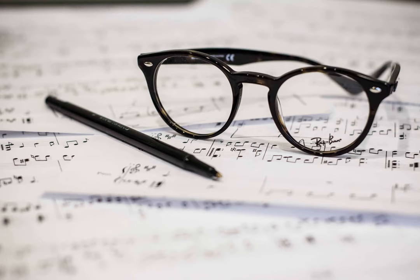Looks like bars 4 and 5 are missing the 8va sign applicable to the treble clef. Without it, both hands will be fighting for room.